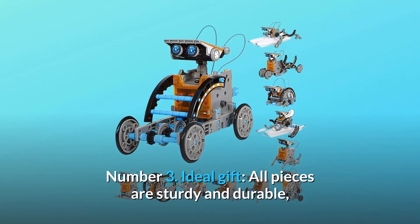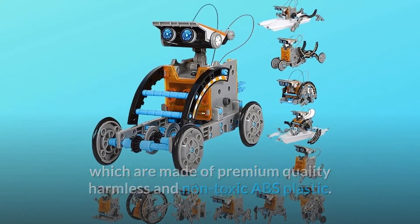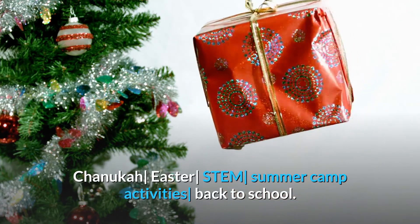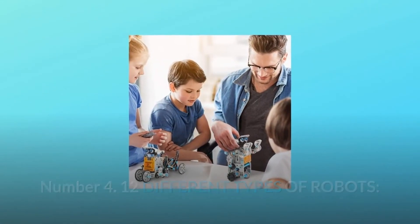Number three: ideal gift. All pieces are sturdy and durable, made of premium quality, harmless, and non-toxic ABS plastic. A great gift for birthday, Children's Day, Christmas, Hanukkah, Easter, STEM summer camp activities, and back to school.